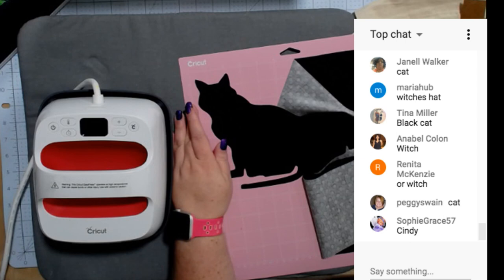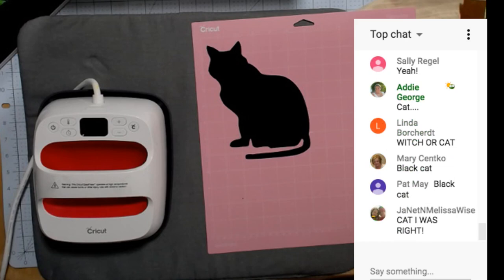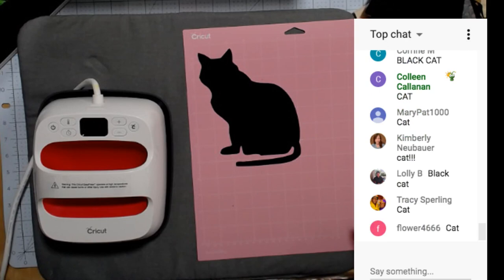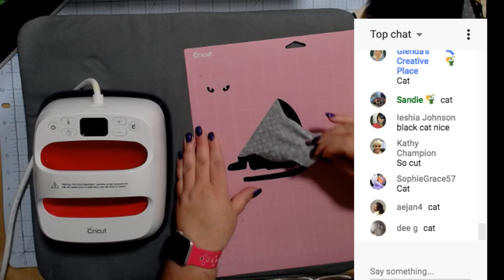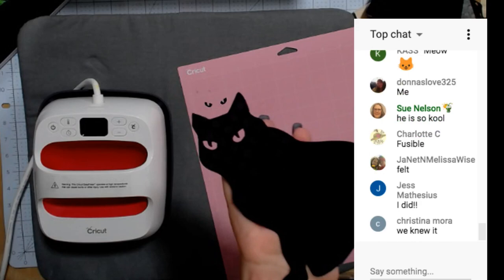Who watched yesterday's video — what kind of fabric is this? Look at the kitty cat, it has polka dots! Yes, it's a fusible fabric. Look, the eyes are still on there — I could totally use those eyes somewhere else.